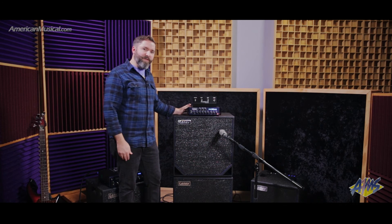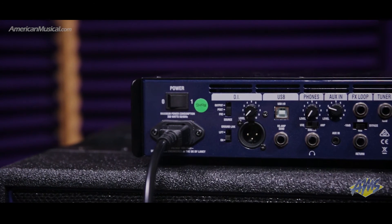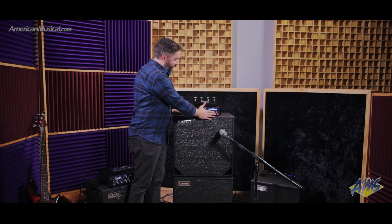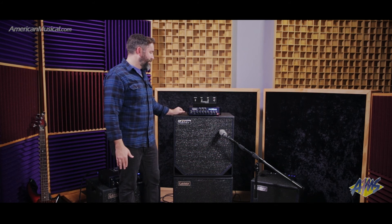On the back there's a great sounding DI — very warm, very musical. It has an adjustable output and you can switch to just purely the preamp, add the midsection, or add the power amp stages. Very flexible, very useful.